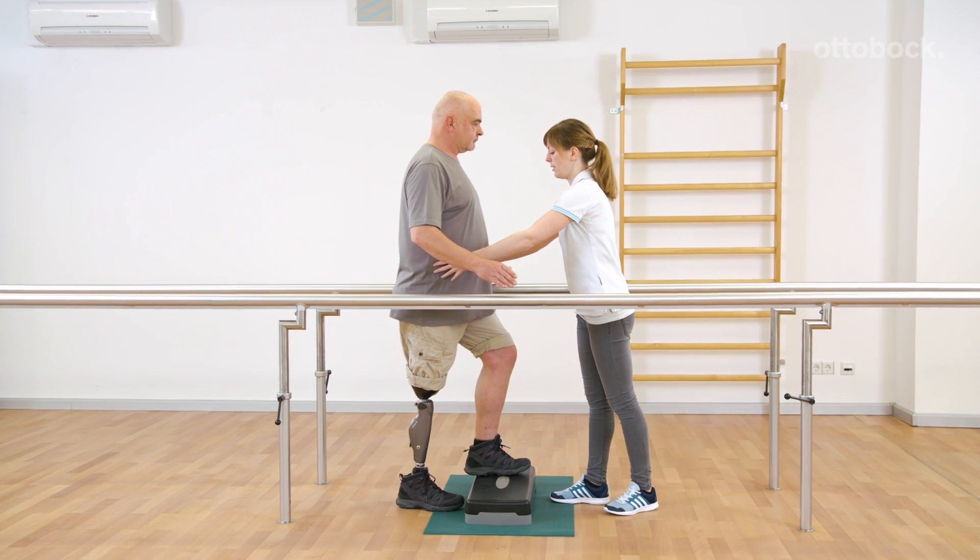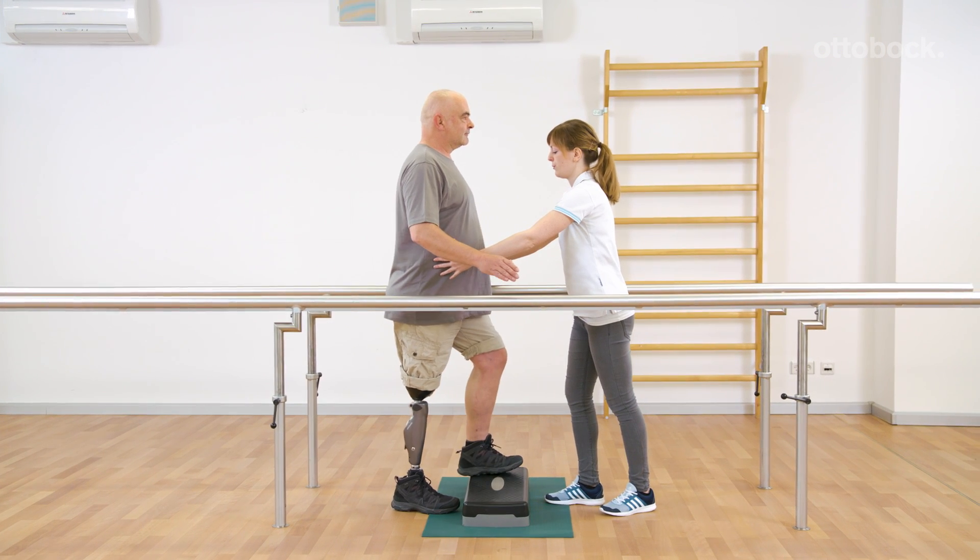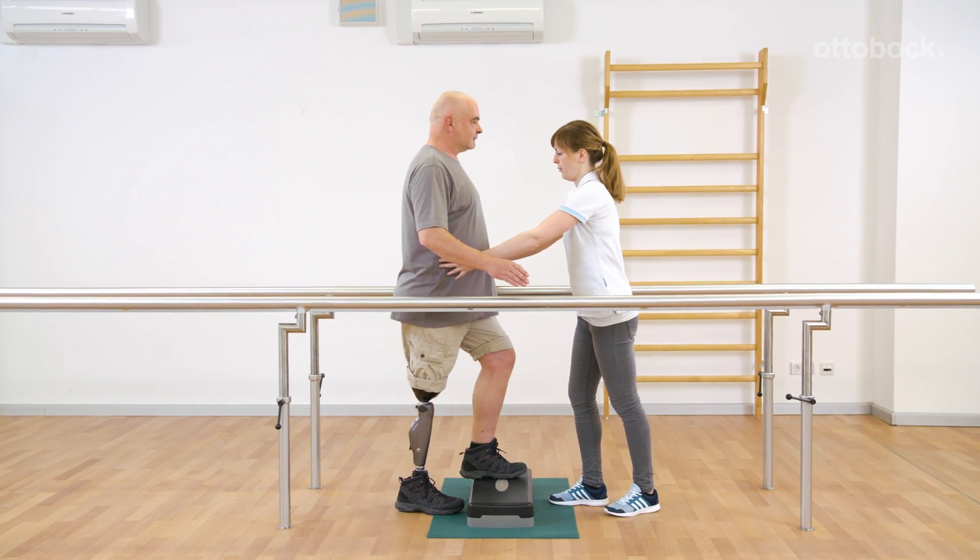Franziska shows how to increase the level of difficulty step by step. Security measures are reduced and later combined with arm movements.